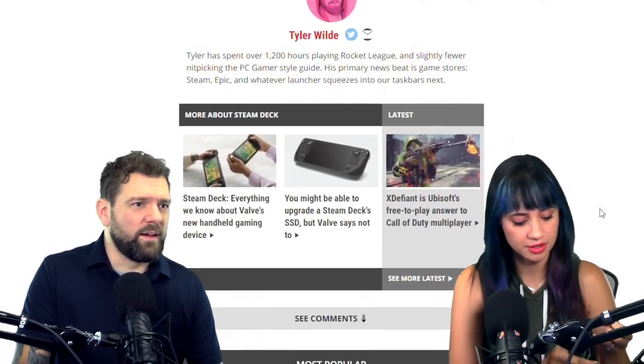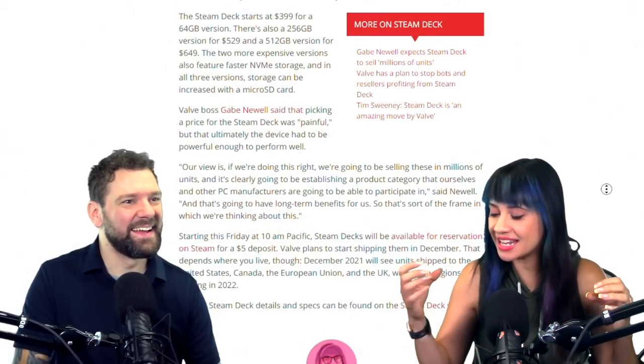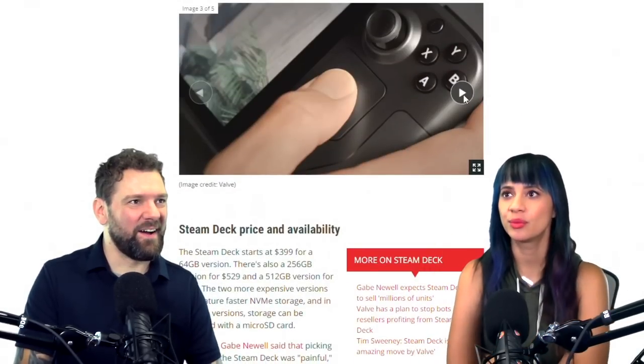My questions are: number one, is the battery going to be three hours? Number two, is it going to burn our hands? Is it going to get so hot? I'm really, really curious to see what everyone says about how hot it's going to get.